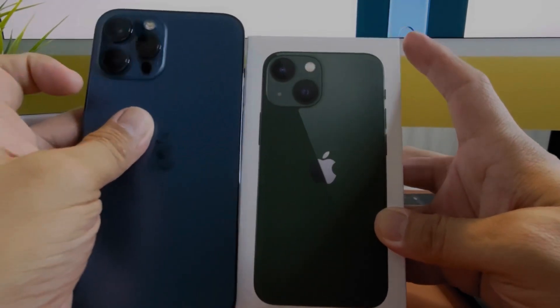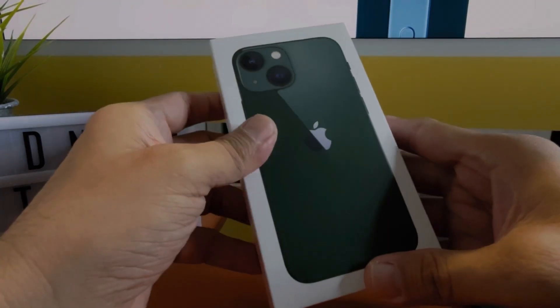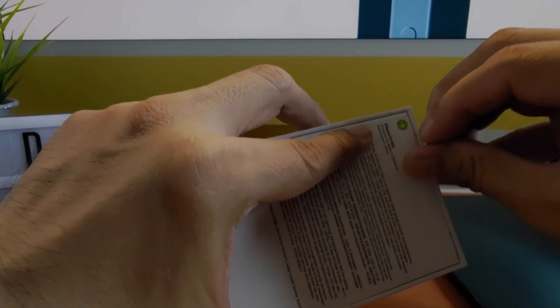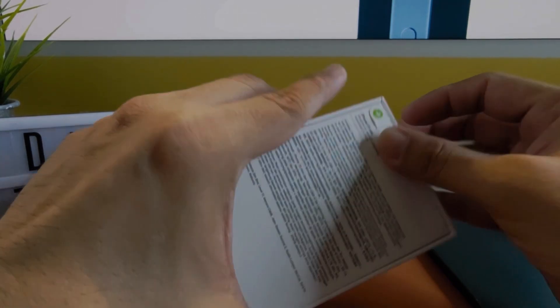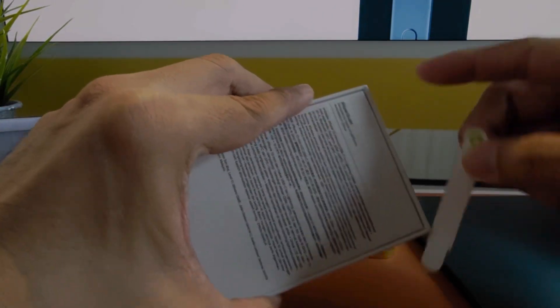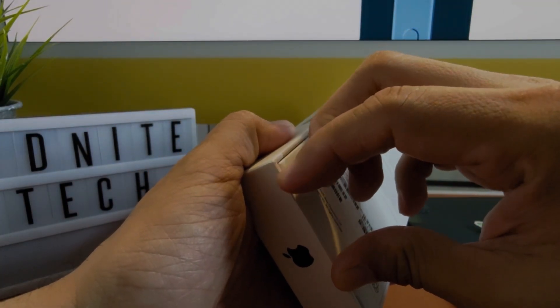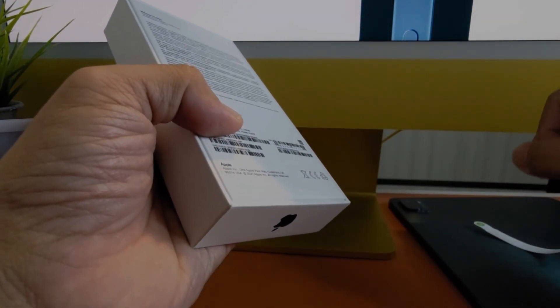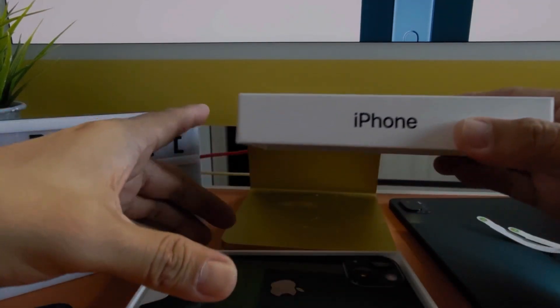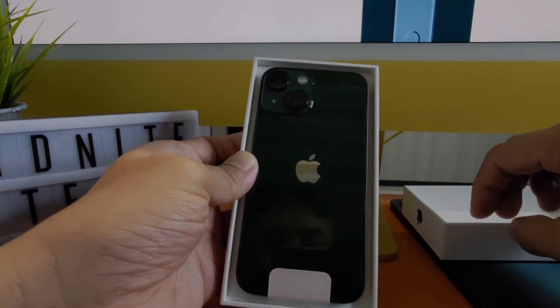The packaging is compact because Apple doesn't ship a power brick with the device anymore. You follow the arrow and open it. No more plastic wrapper sound — top and bottom it goes — and here is the iPhone 13 mini in green color.